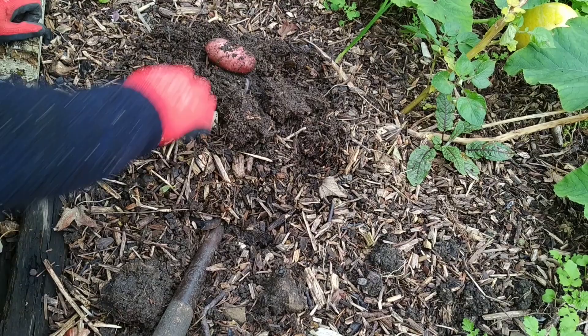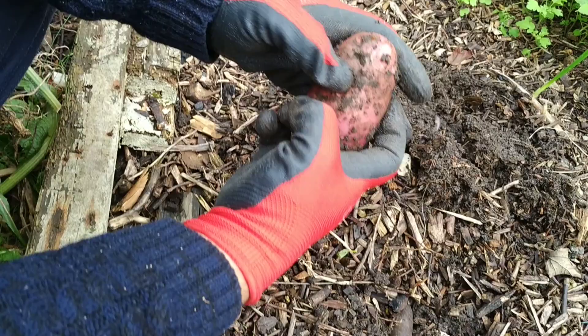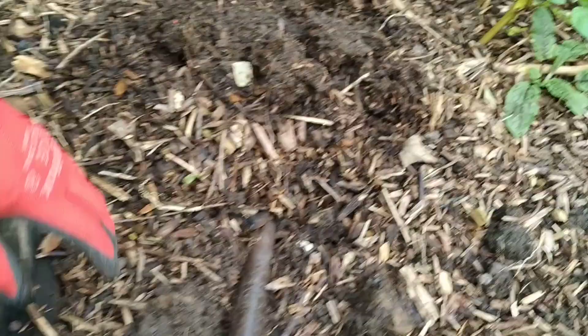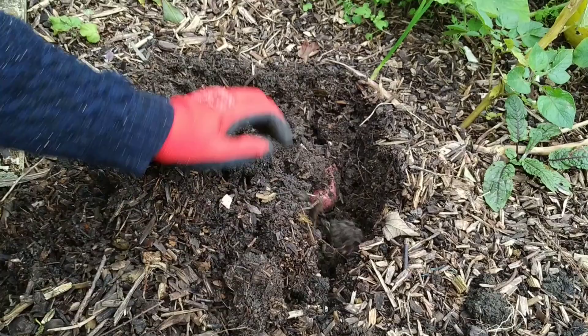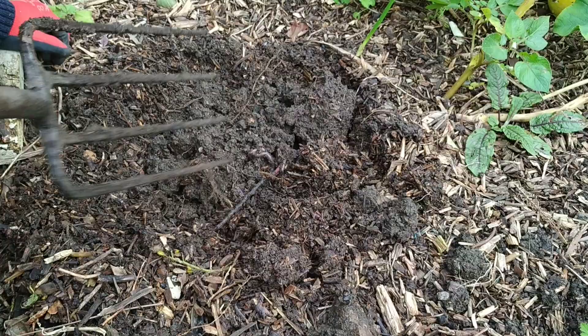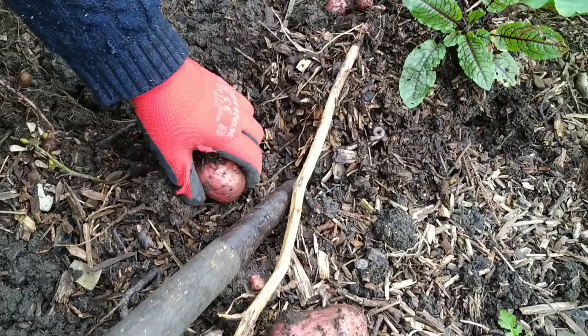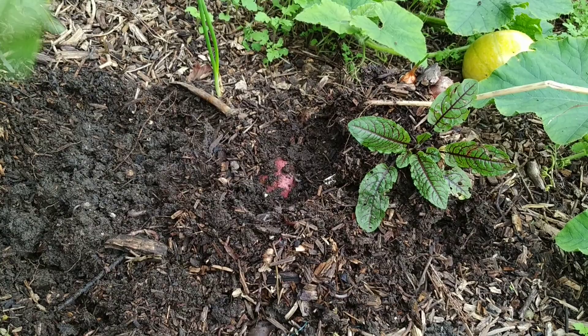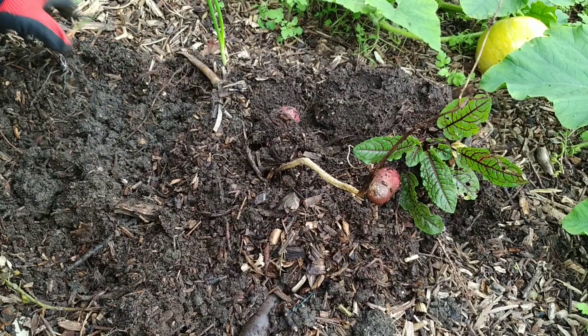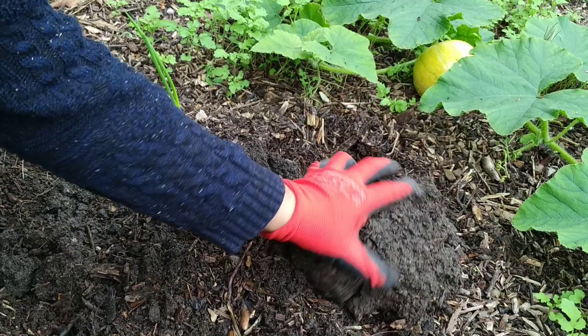This is a problem — when you plant them in the ground this is what tends to happen, they get a slug attack. So that's one that's been attacked by slugs. There's another one, and another one. These are very near the surface.